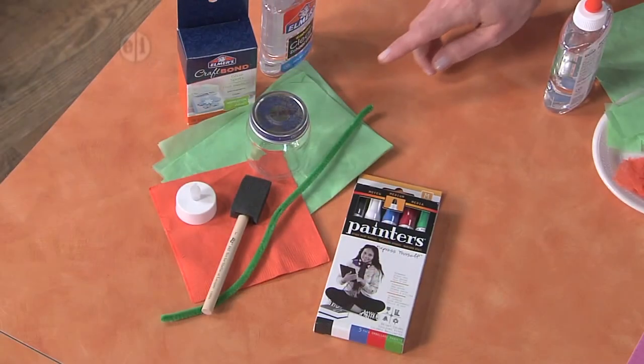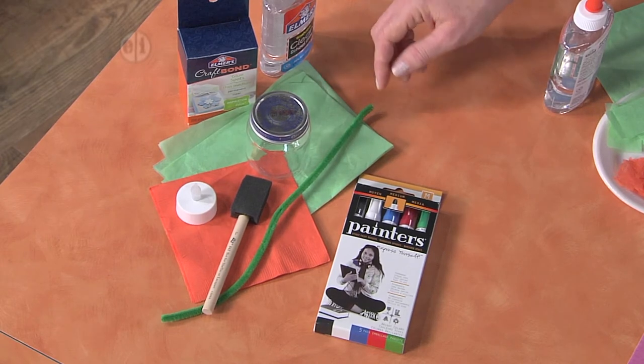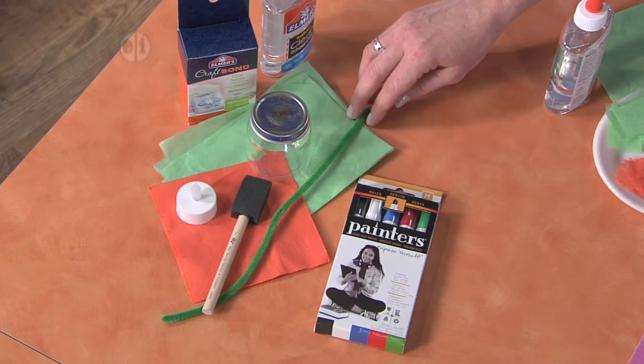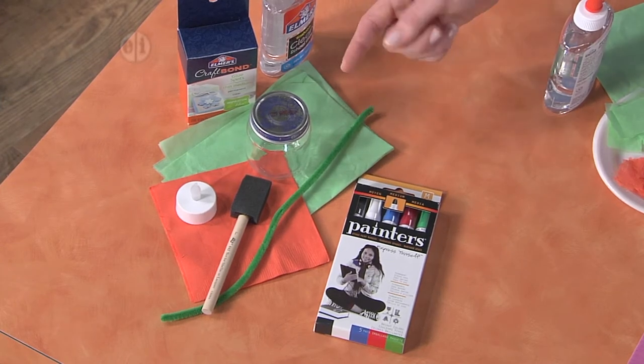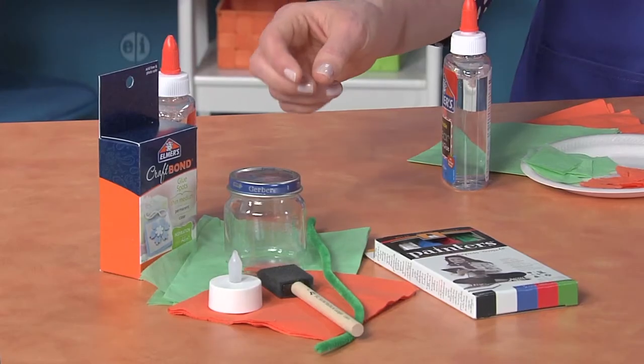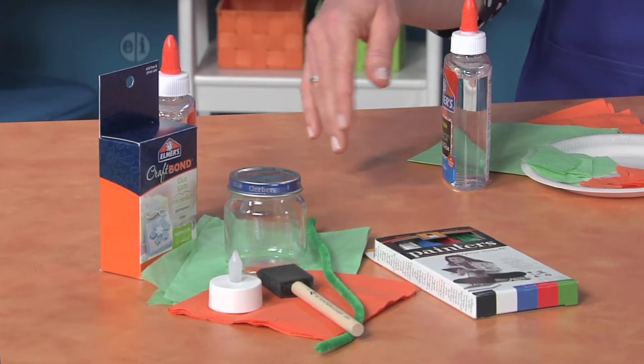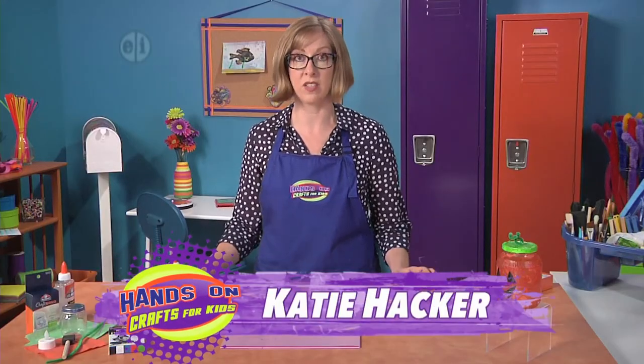What you want is a small glass jar with a lid, like a baby food jar. You'll also need some tissue, or you can use a napkin for decoupaging. You'll need a chenille stem, paintbrush, and a battery-operated little candle, which works really well for a project like this. You'll also need some glue spots, clear glue, and a black marker that works on glass.